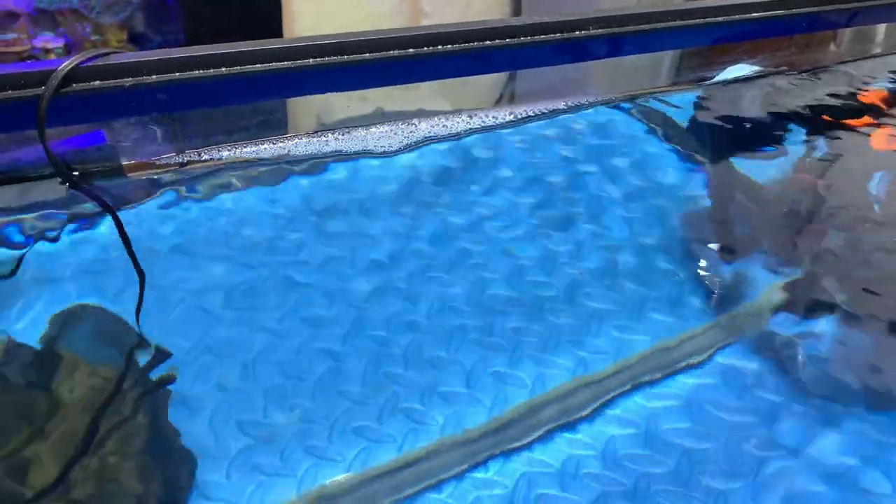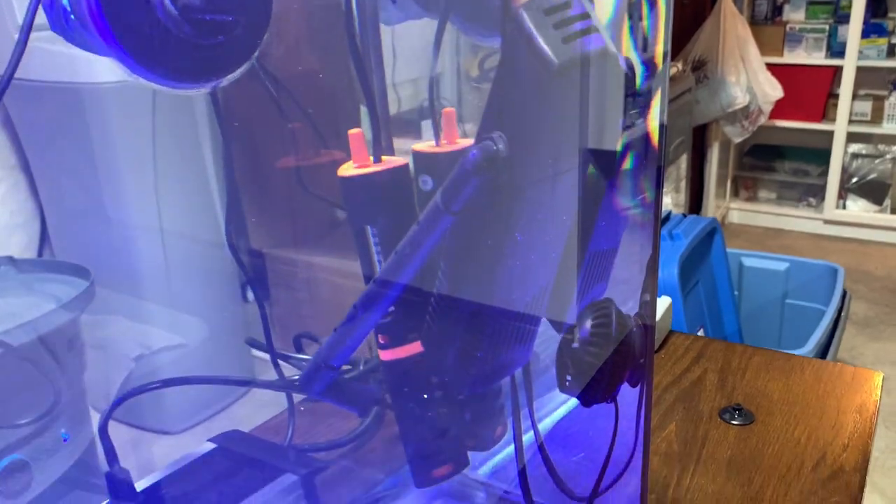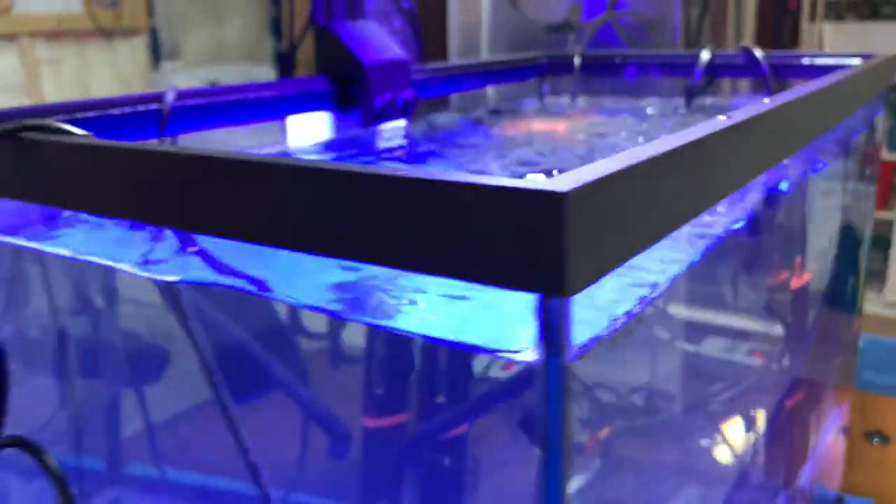Now that foam I think means there's a bit of a dead spot, so I need to add another powerhead in here. I added a powerhead down here, just a small Hydor, and you can see it's kind of aimed up at the back corner.